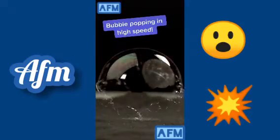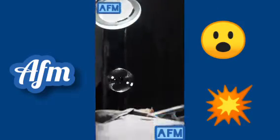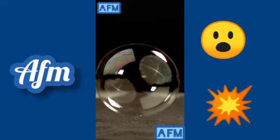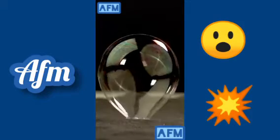We filmed a bubble popping in high speed. But before we get to that, have you ever thought about why bubbles pop? Water likes to stick to itself, so it can make a shell like a balloon. The bubble shell is holding in some air pressure which is pushing back out. When the shell gets poked or gets too thin from evaporation, the bubble can't hold in the air pressure anymore and it breaks — but it has to pop around the air that was inside.